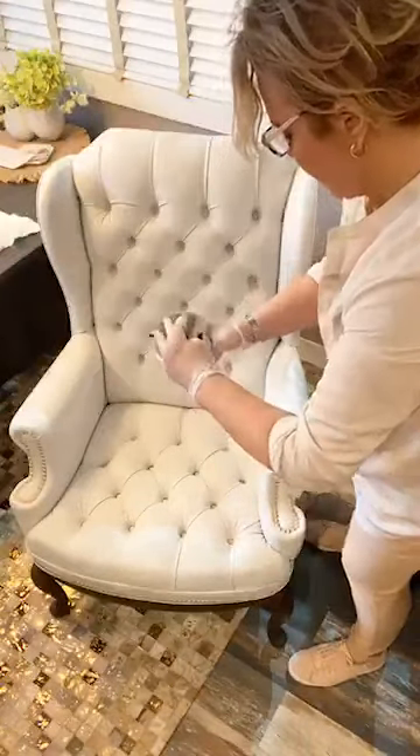A lot of people are asking what type of material this chair is — it's vinyl. This is a vinyl lean-back, and a lot of people probably look at this and think it's leather. It's not — it's a bonded vinyl. To be honest, when I bought this chair I thought it was leather too, but it turned out it wasn't. It doesn't matter though — this product works for both leathers and vinyls, so you can paint whichever you have.